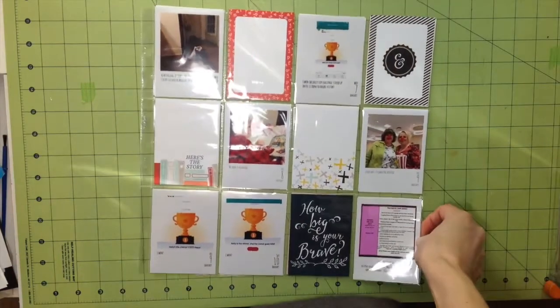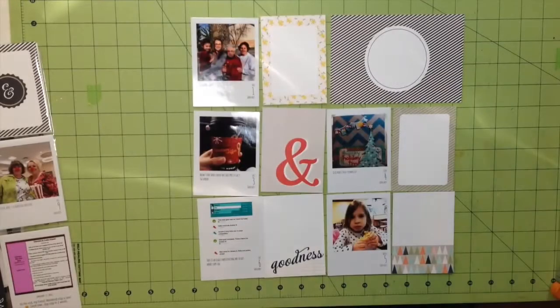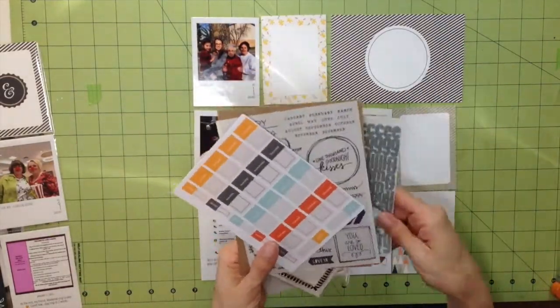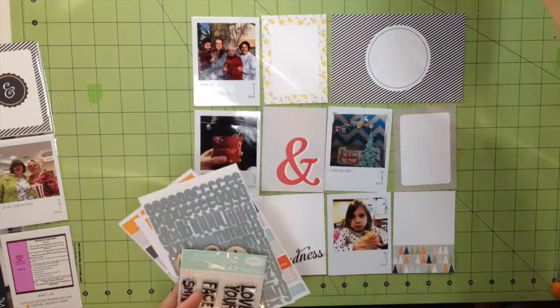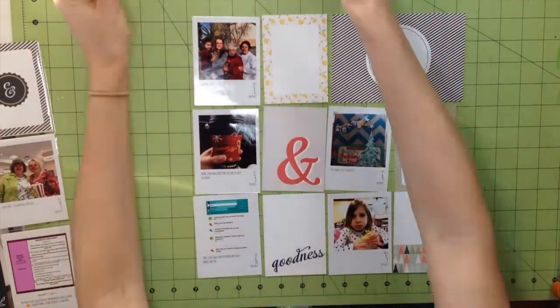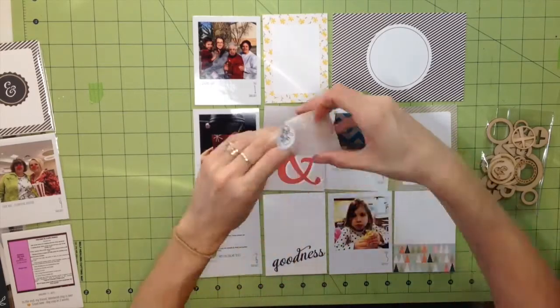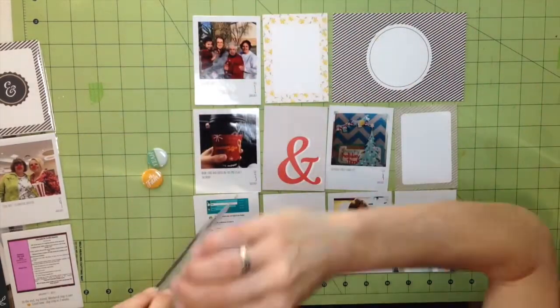Hi guys, today I have something a little bit new, or at least new for me. I'm showing you my Project Life for 2015, this is Week 1. I video recorded this a little bit ago so I am behind, but maybe not quite as behind as I possibly could be.